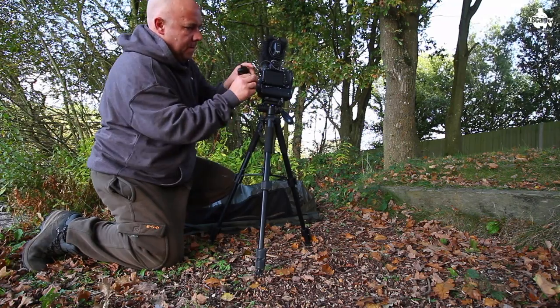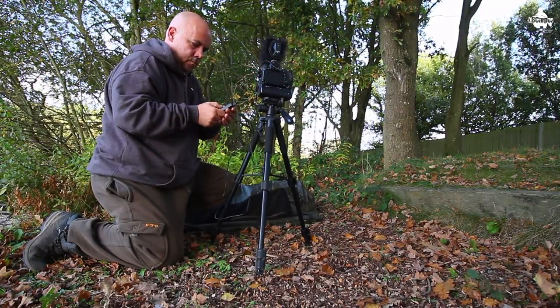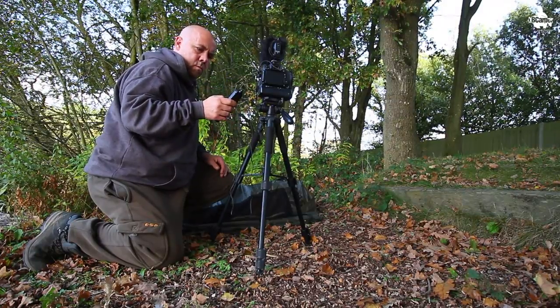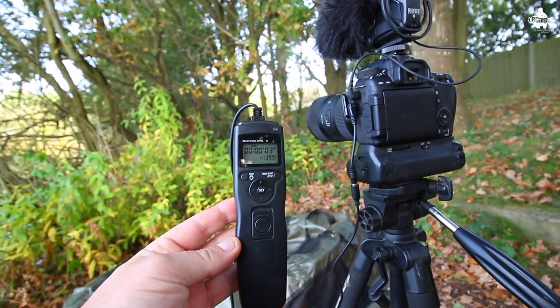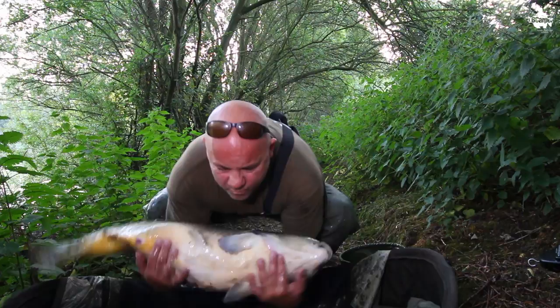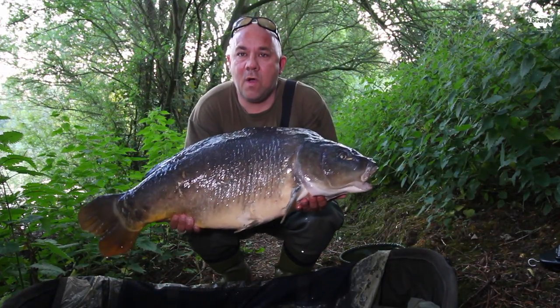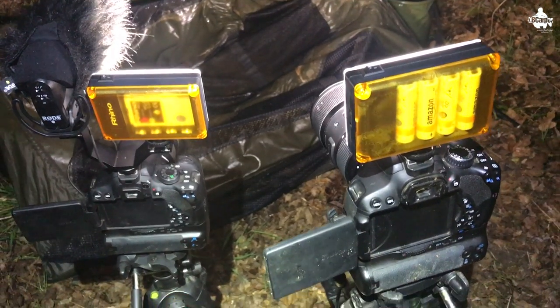All you need to do is set it up like I've shown you. You can put your own settings in there, but those are the settings I use for the Canon — it's going to be the same for the Nikon and Sony. You press the start button, you take your time, you don't rush, get back to the fish, get the fish ready, maybe pour a bit of water on it, hoist it up all safely, get it all sorted and it's taking those shots continuously. When you're happy, you've taken the right number of shots and everything's in focus and okay.